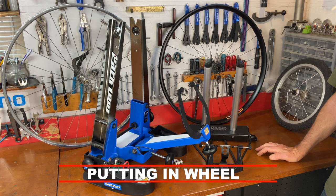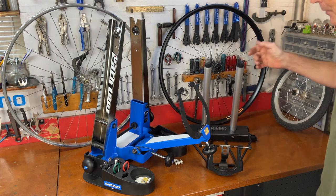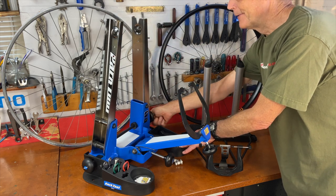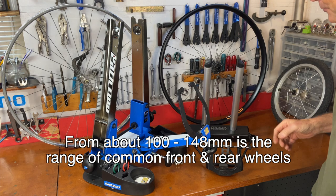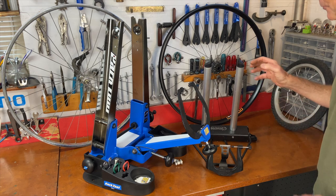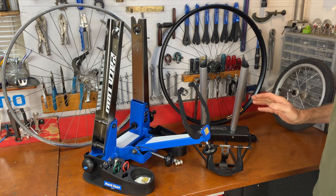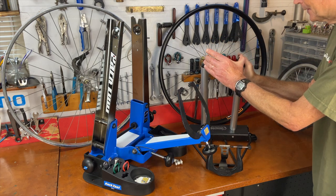Wheels come in a lot of different sizes and with different types of axles, so truing stands are set up to adjust and accept all these different types. On this truing stand, if you turn this knob you can see the uprights get closer or farther apart — that's to accommodate different width axles. Today we have all kinds of different width axles, and a limitation of an older truing stand is how wide it gets, since stands made in the 1960s weren't designed for today's wide axles.